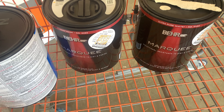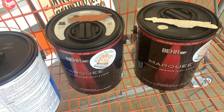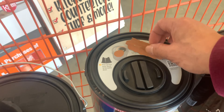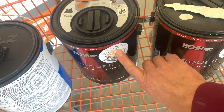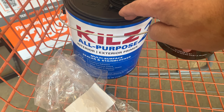It is a Behr brand, but you can pick different quality. So I picked the Marquee here, which is like $58 including tax. Basically they matched it pretty well — here you can see how they matched it very good. And if you need more paint, you take a picture of this right here and they can give you more paint.